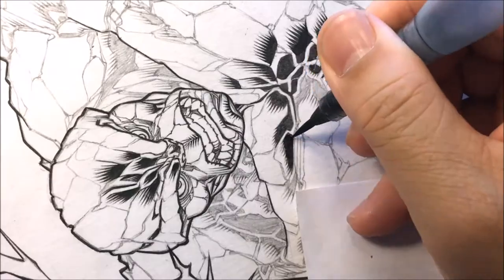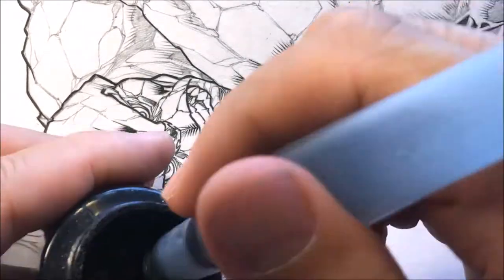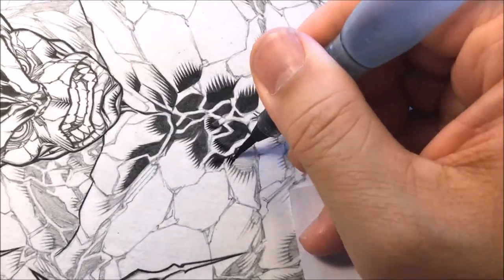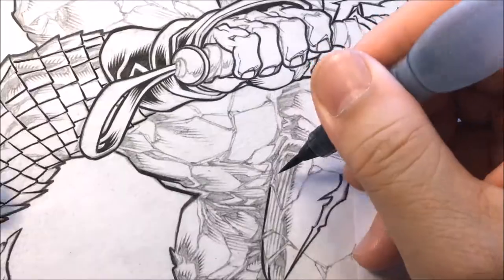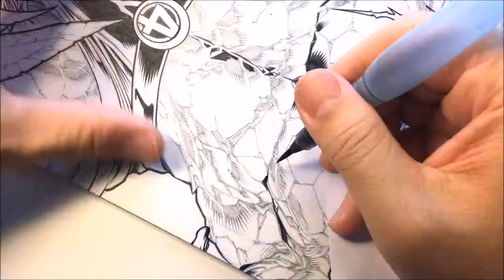Sometimes working in comics, you want to figure out what's the most efficient and most effective way to do the job. This brush doesn't come with ink in the barrel — you can fill it with ink, but you don't have to. You don't dip the brush pen into the bottom of an ink bottle and then ink it.